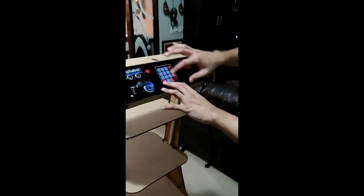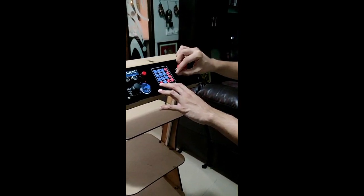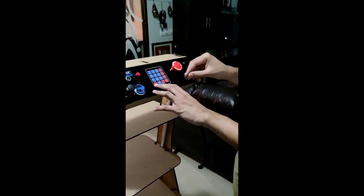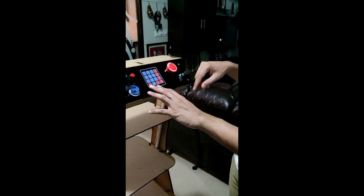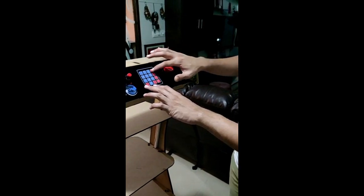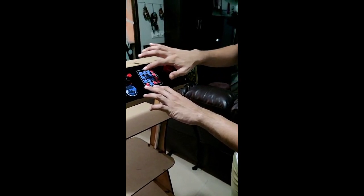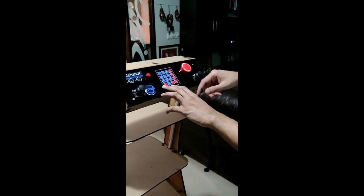D stands for done. When you press D, that particular number you have entered gets registered. The keypad is designed to accept up to two-digit numbers, so if you have three-digit numbers this needs to be reprogrammed. Once you have chosen the autonomous mode, press the bed number at which it needs to stop, and then press D for locking your entry.